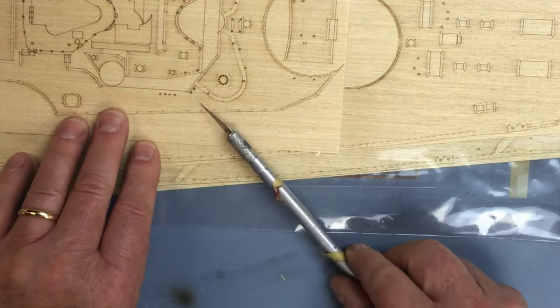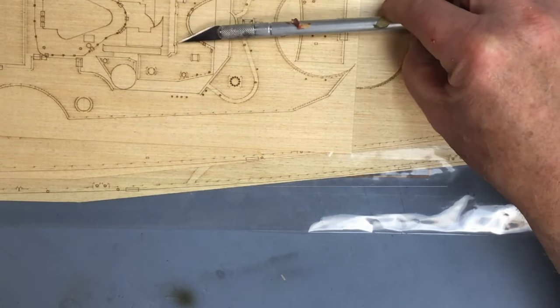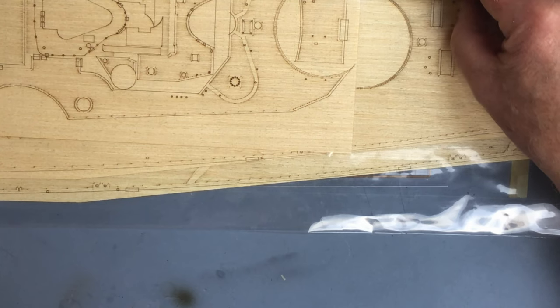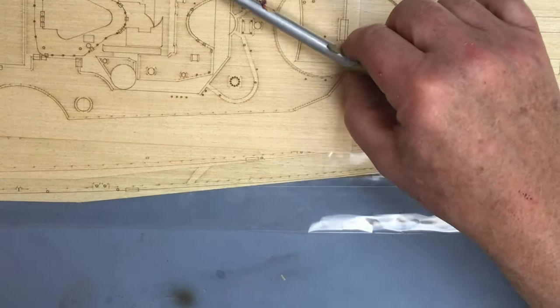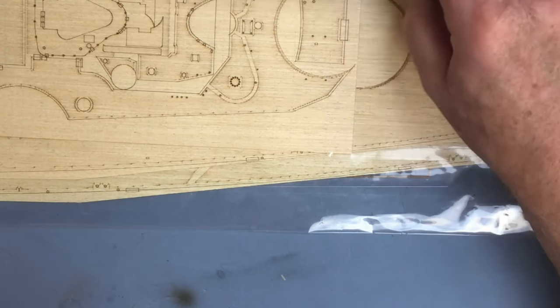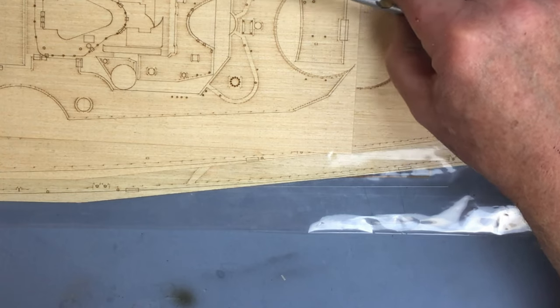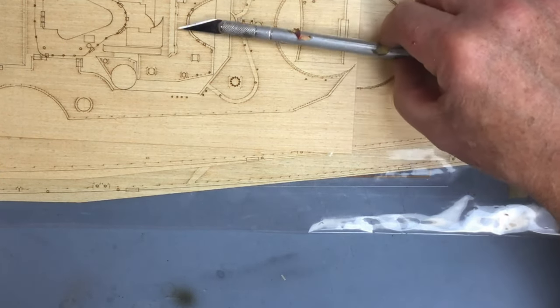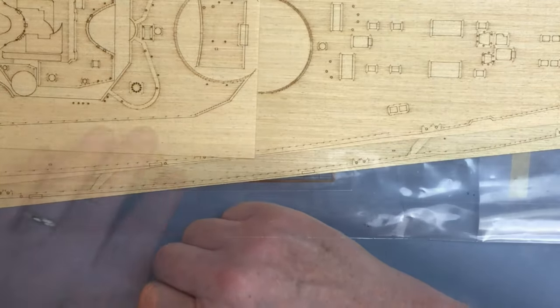The Pontos decks on the Hood were really good - a really good fit. I was a little concerned about how well they would stick to the model, but I've had absolutely no problem with the completed Hood model - not a trace of the wooden decks lifting. When I fitted the decks to the Hood I made sure the surfaces were completely flat and smooth, and gave the plastic a coat of gloss varnish to provide a smooth, clean, dust-free surface before fitting the wooden decks. They're really well detailed with nice plank detail and nice detail of the surrounds.